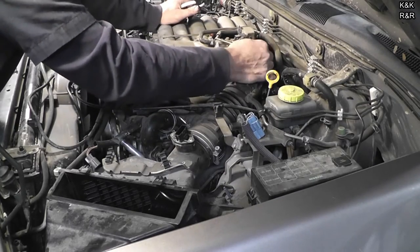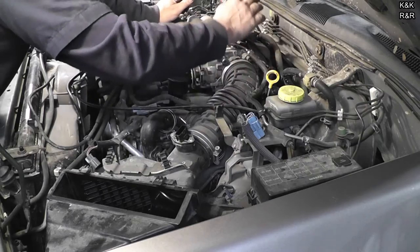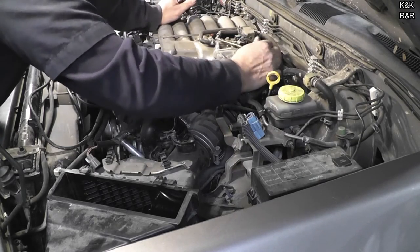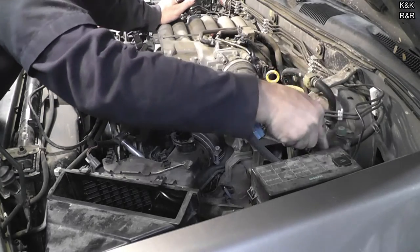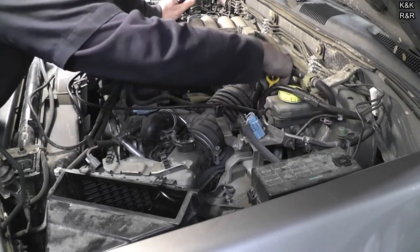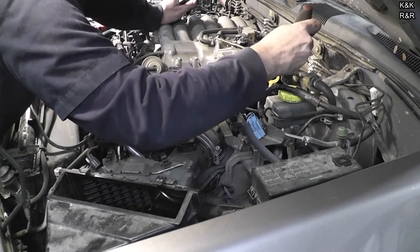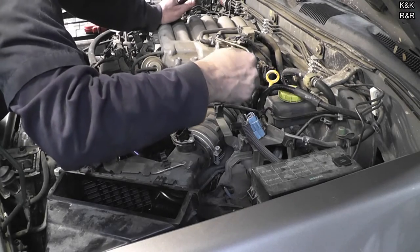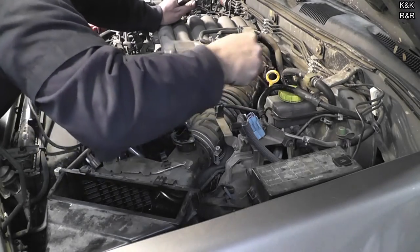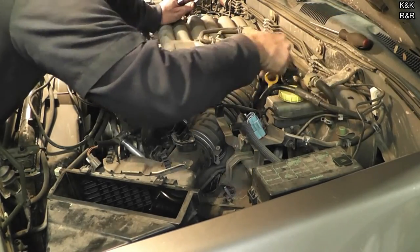Disconnect the EVAP. This is one reason why Kevin does not like this engine — everything is teardown intensive. I look at my truck and that thing looks simple by comparison.